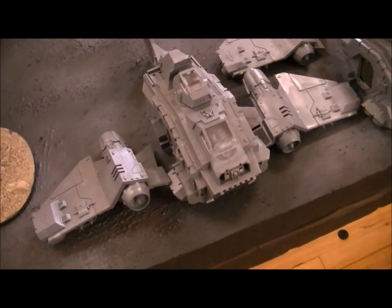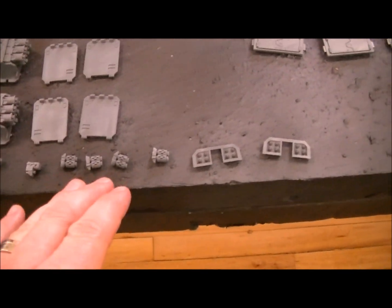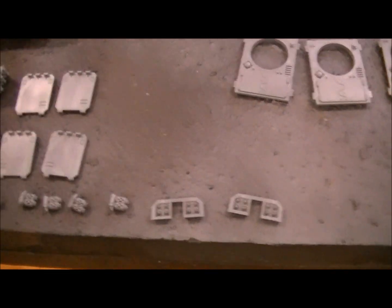Here are two Storm Ravens — the wings are detachable. There are the bases for them. Here are the front weapons: twin-linked heavy bolters, multi-meltas, missiles.